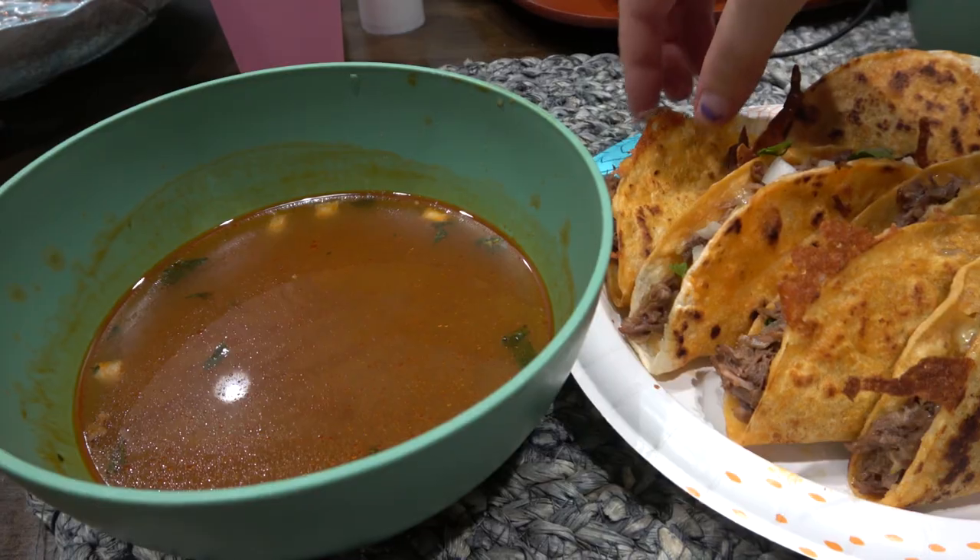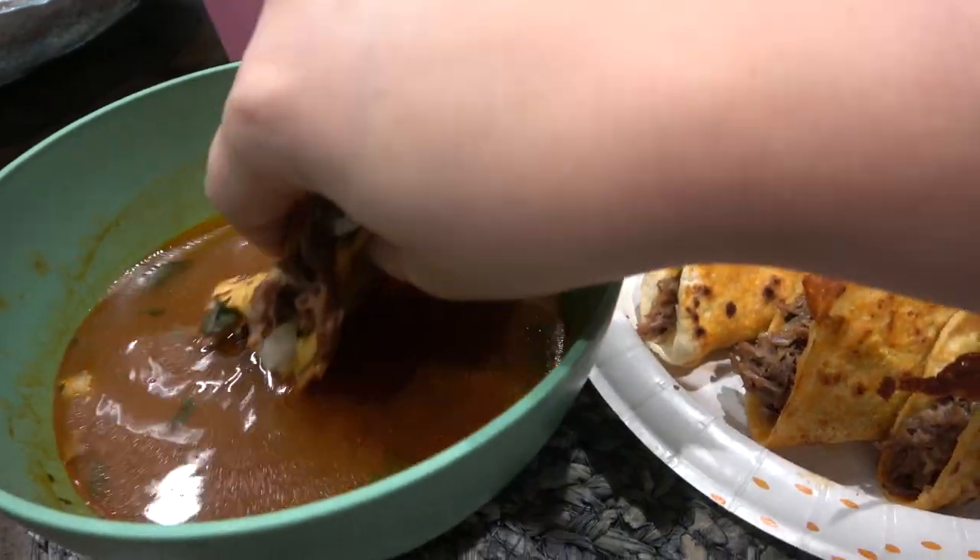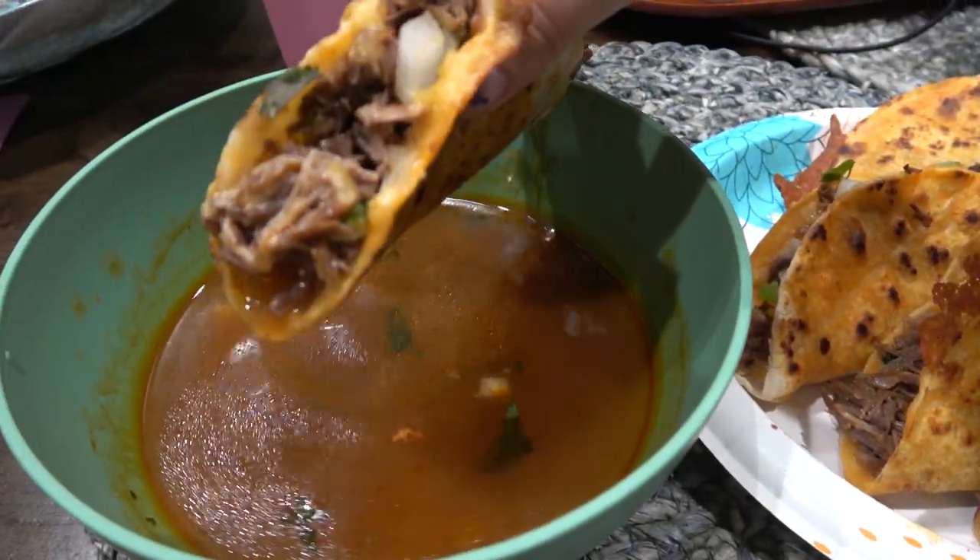If you guys enjoyed this video, please make sure to give it a thumbs up. I'm going to try to do a cooking video every month. I hope you guys enjoyed — see you in my next one. Bye!